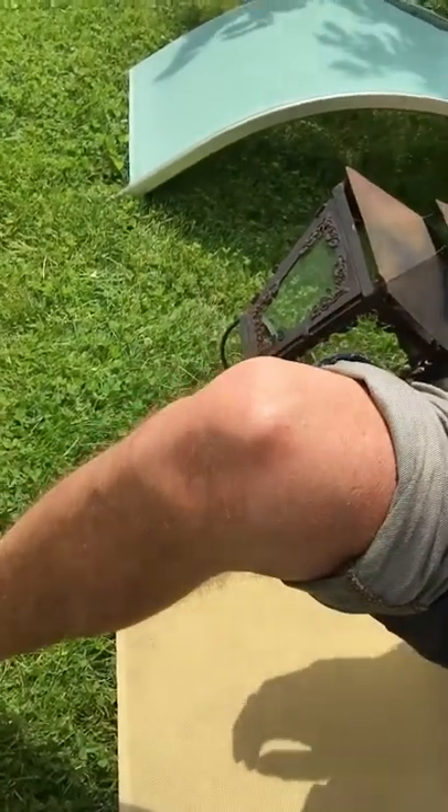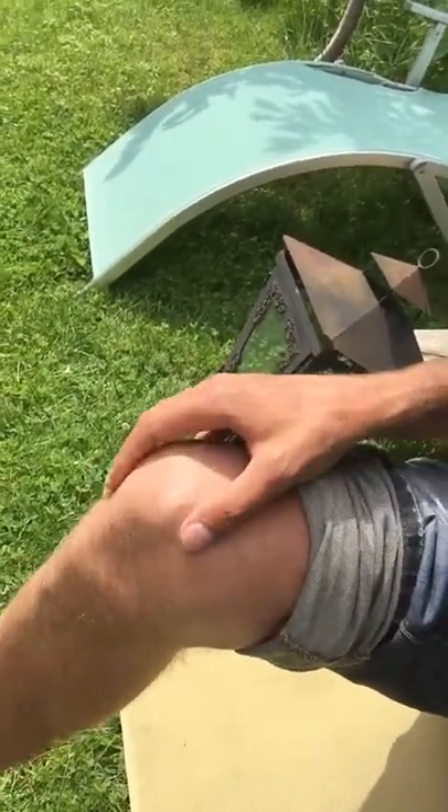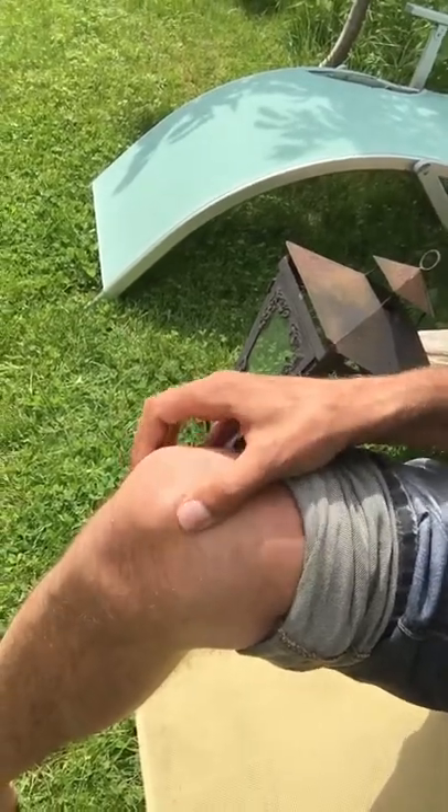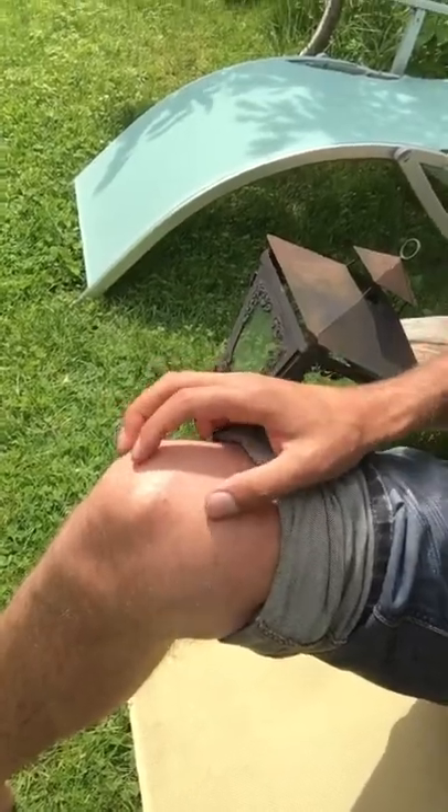This is my knee. As you can tell, that looks very Marfan-y — really thin, bony, bulging. That's a Marfan-y knee.